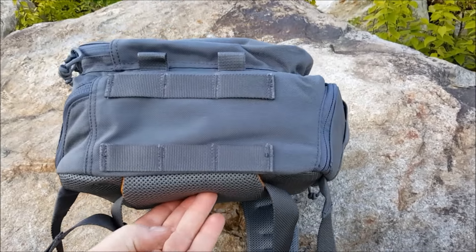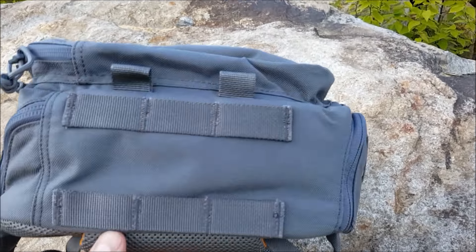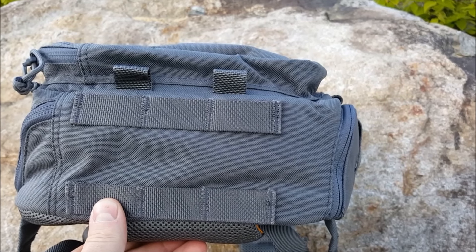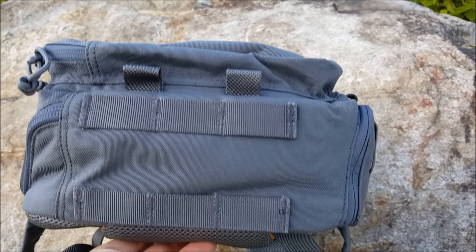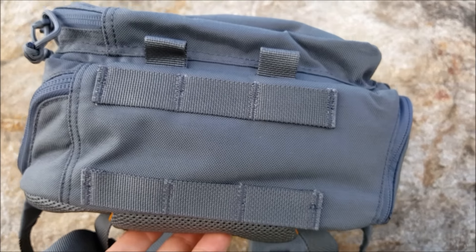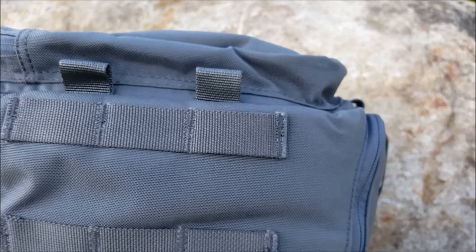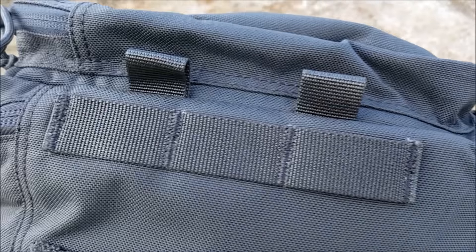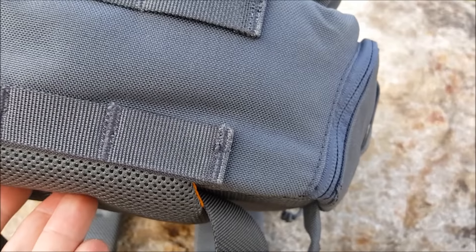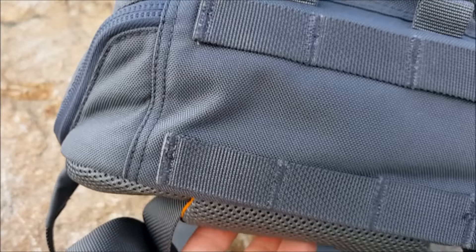First, let's start on the very bottom. You can see roughly how wide it is. We do have two rows of PALS webbing and two accessory loops so you can hook anything you want to those. You want to put a blanket, a sleeping bag, a small one-person tent - you have plenty of lashing points to strap that stuff to. And as always, the sewing is absolutely flawless on these packs. Really strong.